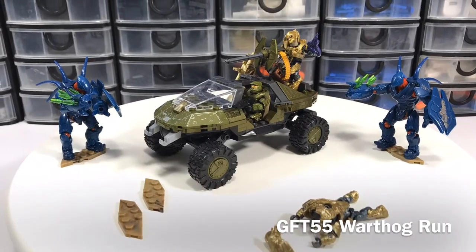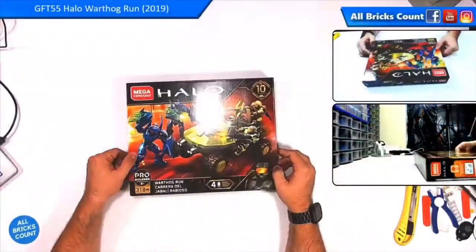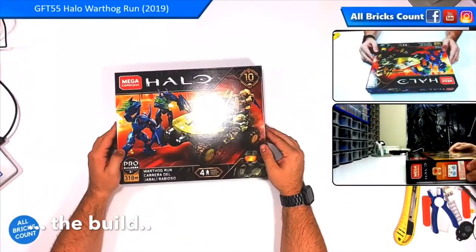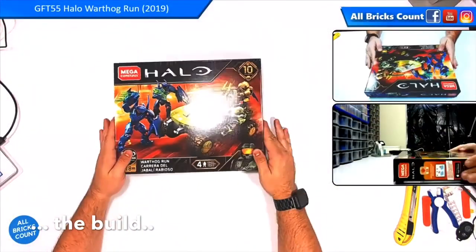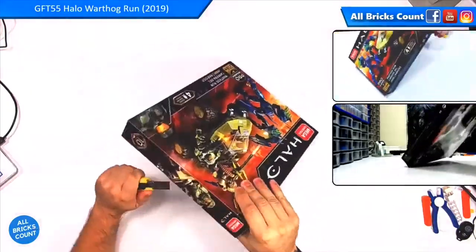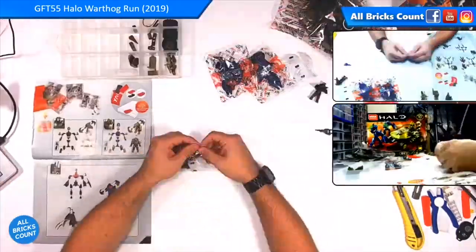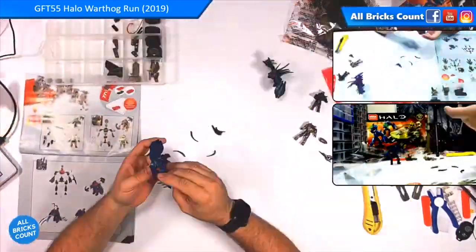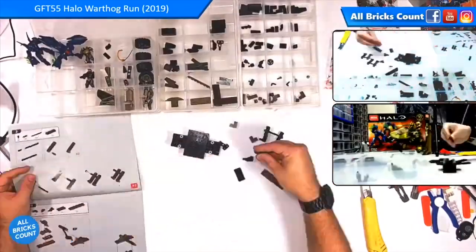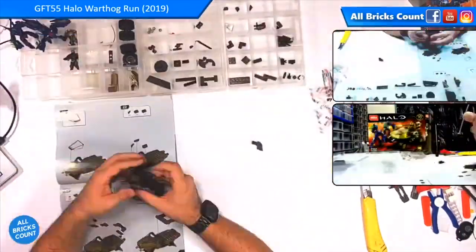This is my review and summary for Megaconstruct's Halo Warthog Run GFT-55. I should have finished this video back in August of this year, but because the Arbiter was missing his head, I felt it couldn't be completed until I had the complete figure. But it took Megaconstruct's two attempts through customer service to actually get me the replacement head.